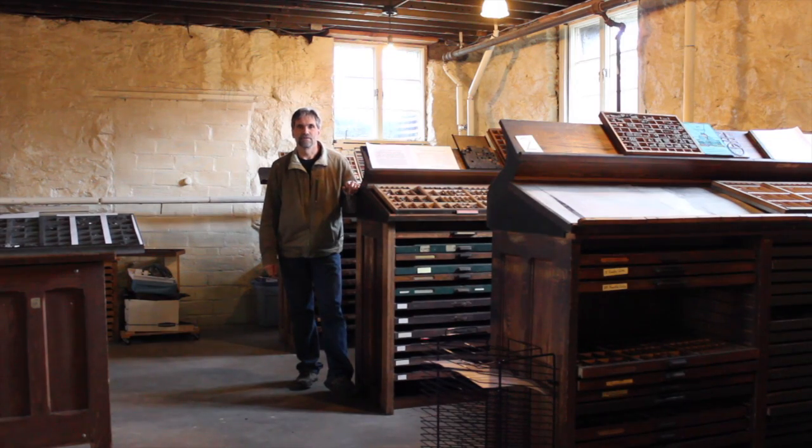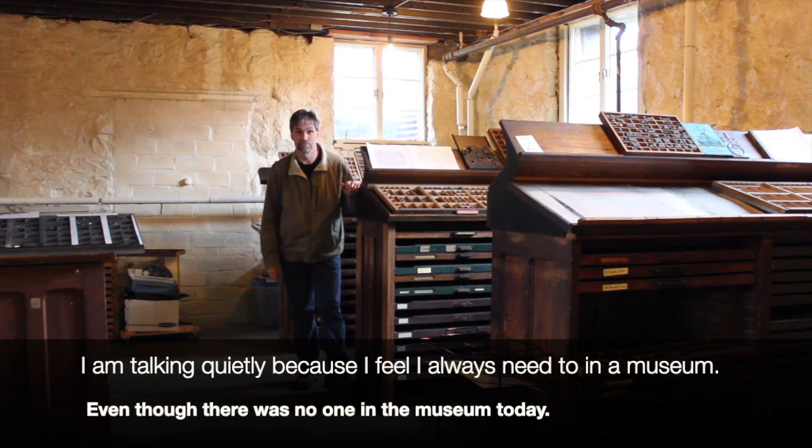Hello friends and welcome back to the 30 Day Green Living Challenge. Today we find ourselves on the historic Roycroft campus in the print shop. What better place to talk about paper and printing.